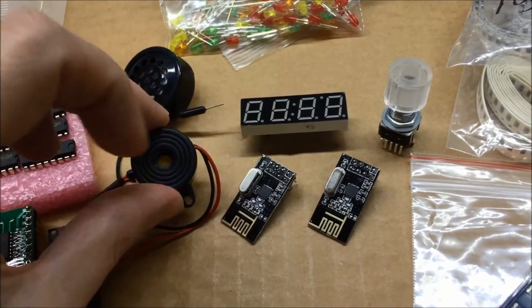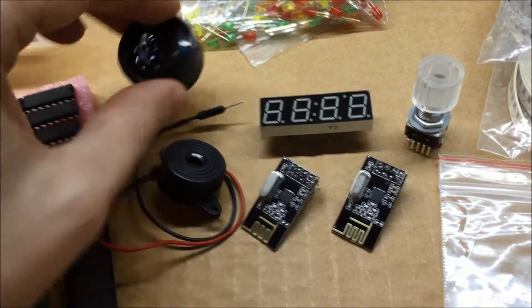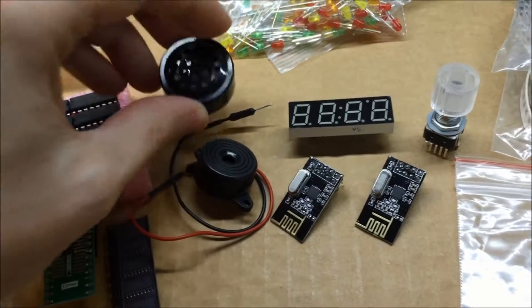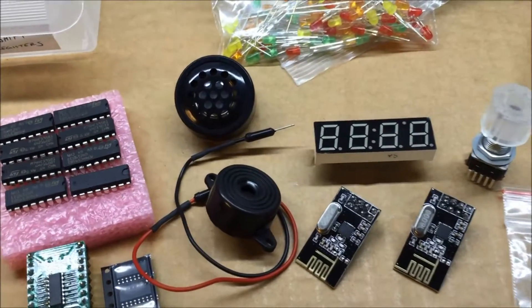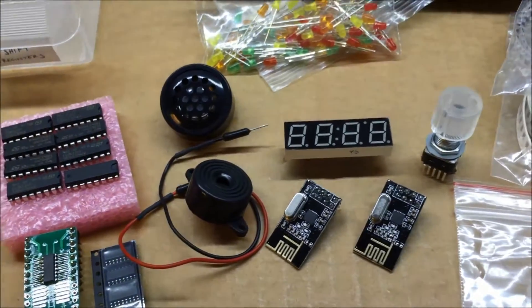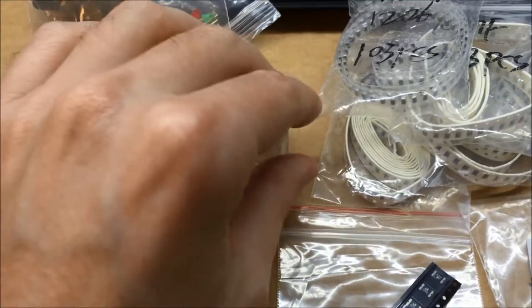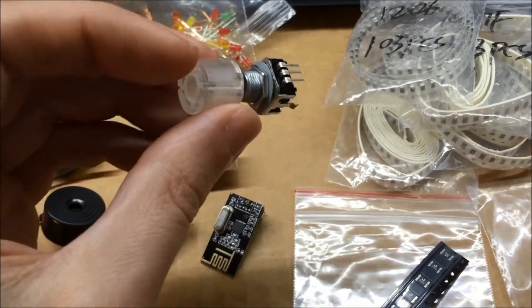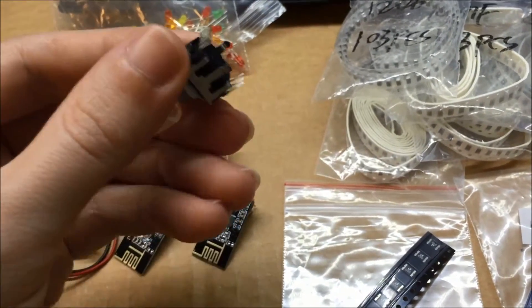I've got a couple different buzzers — this is the buzzer I had in the first one, and then I got this one here which is actually a speaker rather than a buzzer. I'm going to try it out and see if it's loud enough; the sound quality will be better but I'm not sure about the volume. I also got the display and a rotary encoder like I used last time — it's got a built-in RGB LED so you can do different colors. Really nice rotary encoder.